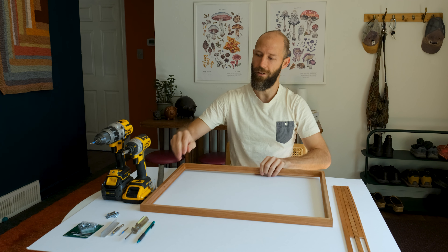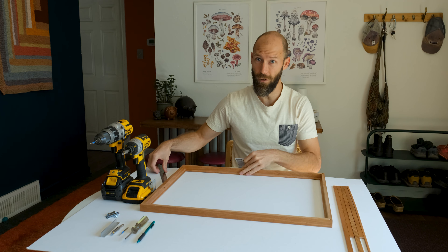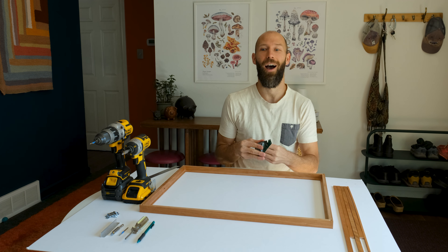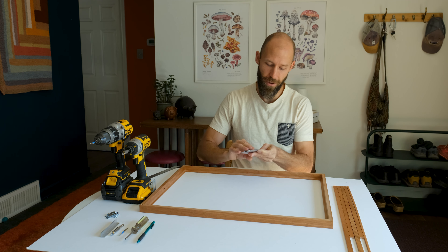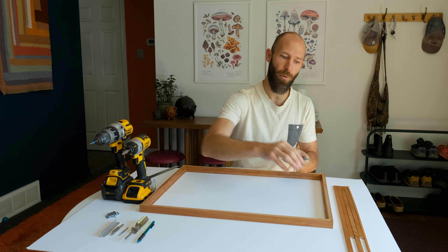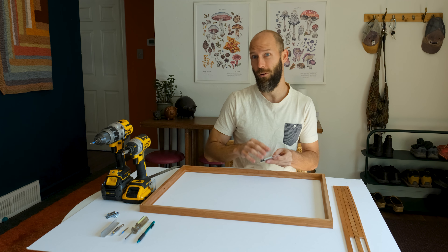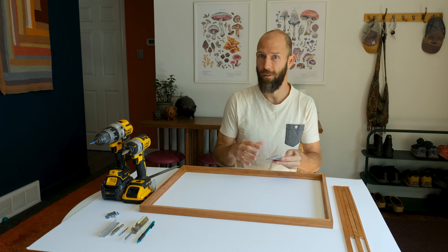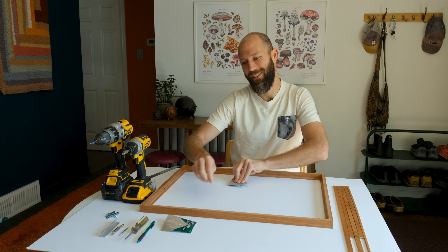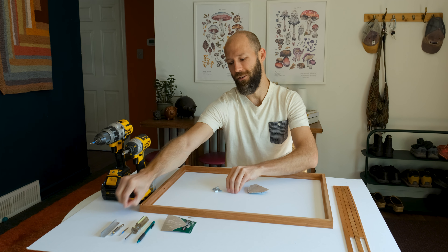Another thing I do — it's not totally necessary on your 18 by 24s but definitely on 24 by 30s — these are very strong frames but I kind of overbuild everything, and so I use these flat corner braces, basically a corner brace that you install on each of your back corners giving it more support, more structure, not going anywhere. Before I put those on you'll want to actually put your hangers on.